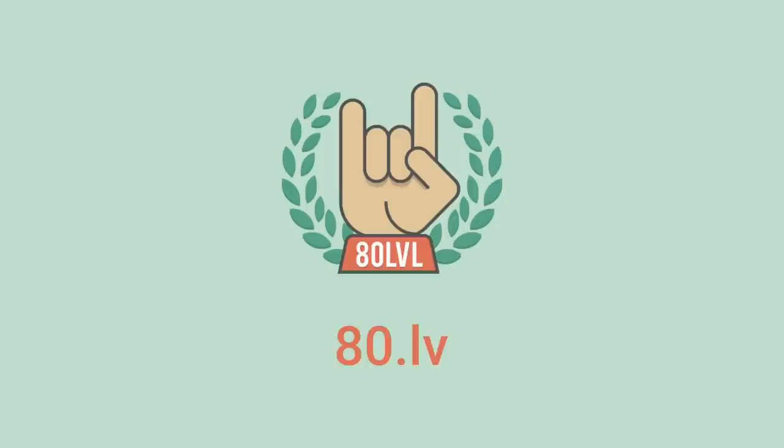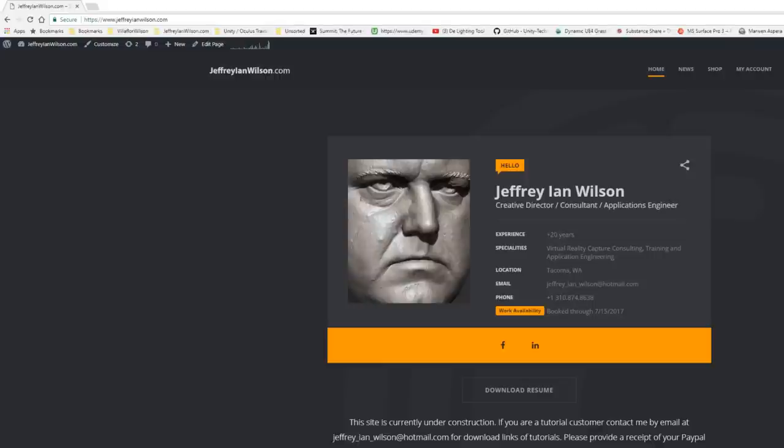All streams are active. We are broadcasting simultaneously on Twitch, Facebook, and YouTube. Welcome — my name is Jeffrey Wilson, and I want to first take the chance to thank the guys at 80.lv for giving me the opportunity to do this webinar. Hopefully this will be the first of many to come.